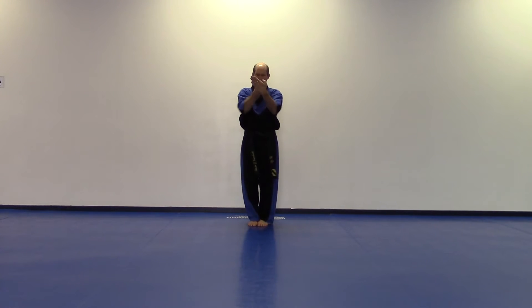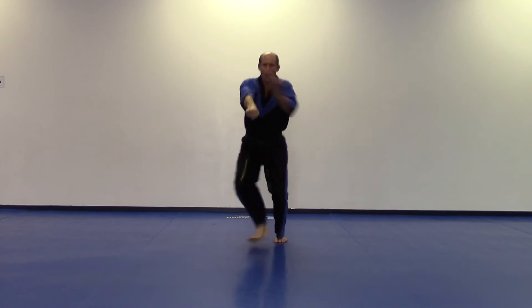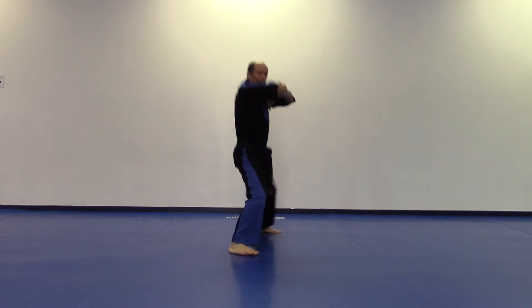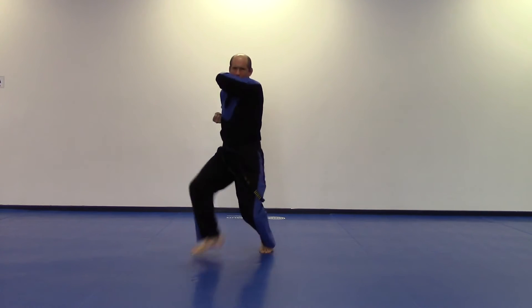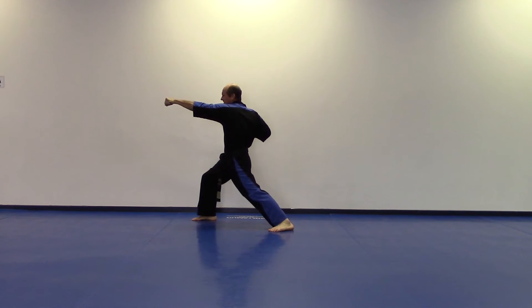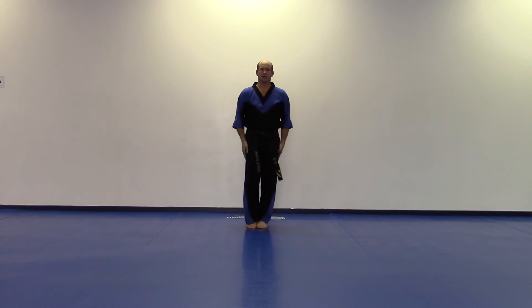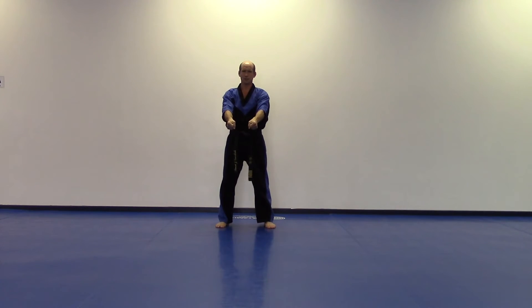Tia! Get the ball out! Look at that! Yes! Tia!